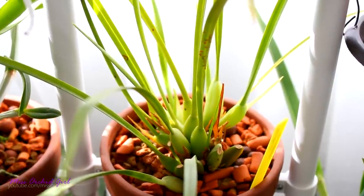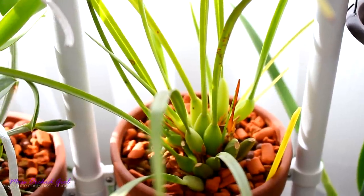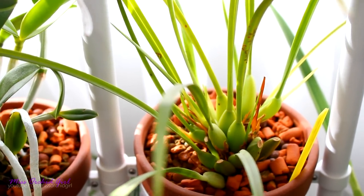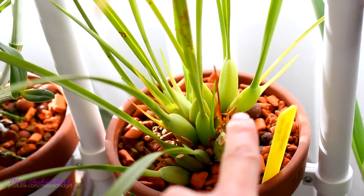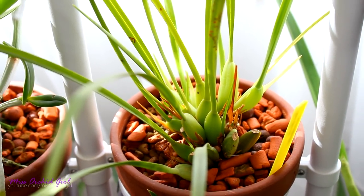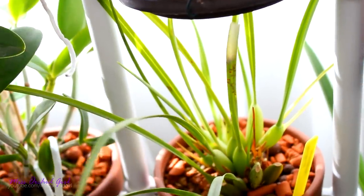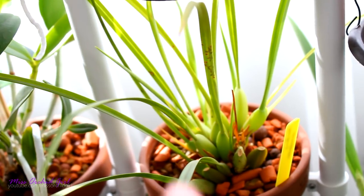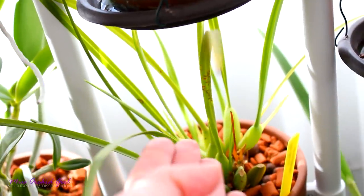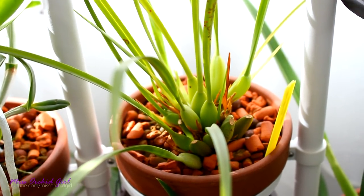Many of you asked about my Malaysian order — the Maxillaria Tenuifolia is one of those plants. This is such a love-hate relationship; this plant has never bloomed for me and I'm not entirely sure why, because she is a vigorous grower. She looks pretty good right now with new growths maturing, and I give her a lot of light and keep her moist. But she looks a little weird — the pseudobulbs don't really grow on top of each other like I see in pictures online; she looks more like a bush. I'm not sure if there's something wrong with my particular individual.